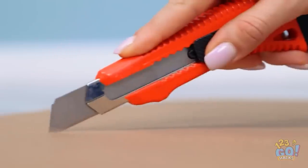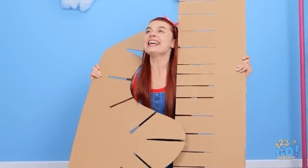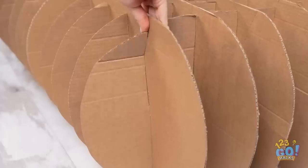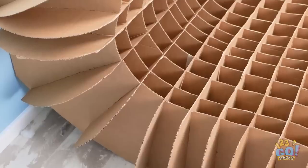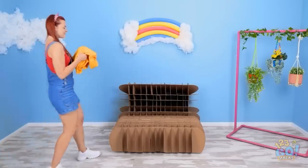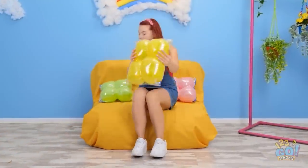Cardboard is so versatile — there's so many things you can make with it! I've made notches in the cardboard and the pieces just slide together. Who needs an expensive couch? I'll use this sheet to cover it, and these balloons will do for the cushions!